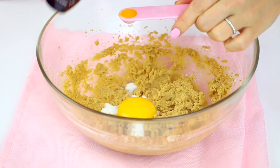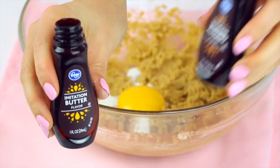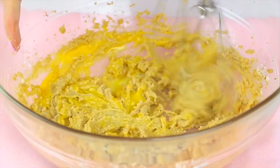My secret combination of extracts to get that cake batter flavor into this cookie is by using vanilla, almond, and butter extract together. Something about them just creates this magical emulsion of cake batter flavor. This way we don't have to use any cake mix and it tastes just like licking that sweet cake batter right off the spoon, but in cookie form.